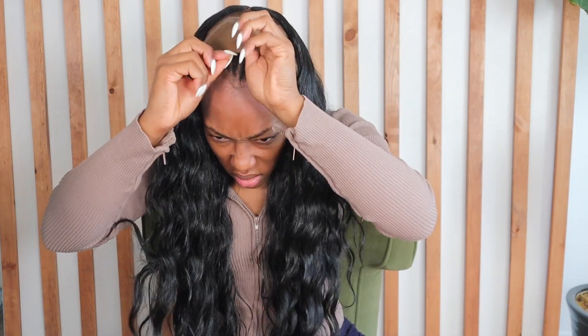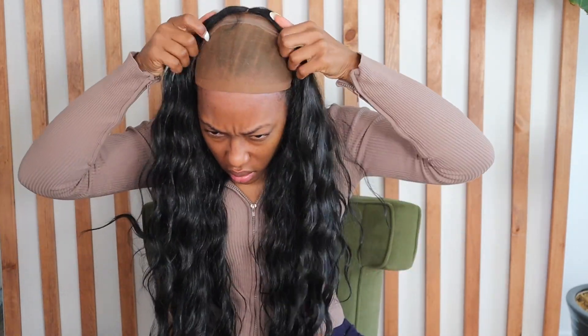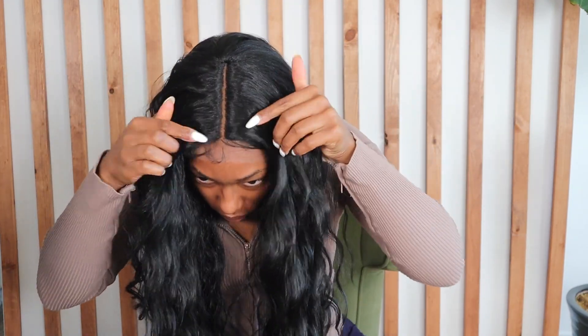My cap is also a bit darker than usual. It didn't look bad once I put the wig on and it was honestly less work than having to tint one of my lighter caps. I'm obsessed with the waviness of this hair — usually I don't go for these types of textures but you know what, we've got to step out of our comfort zone every once in a while.